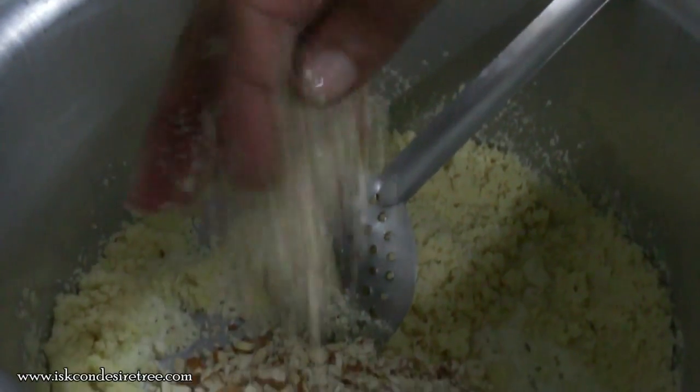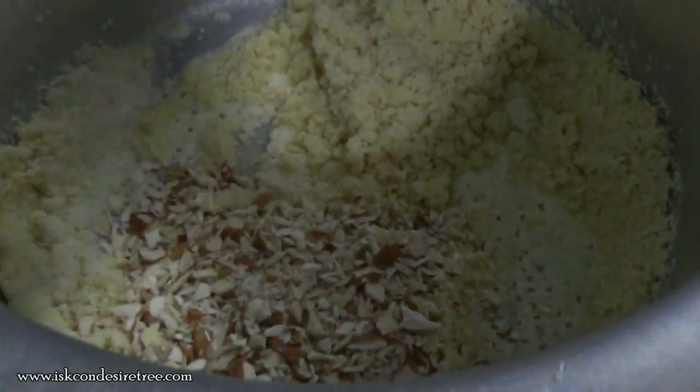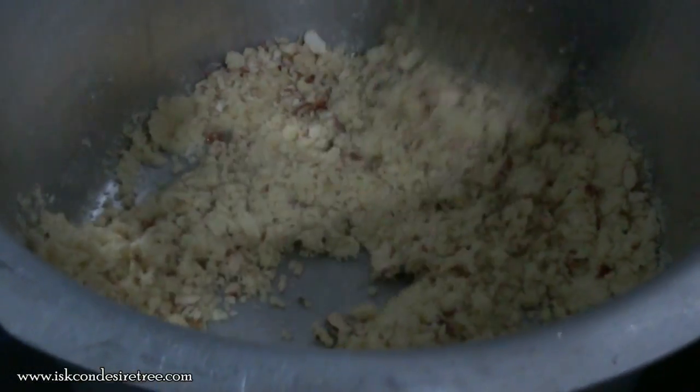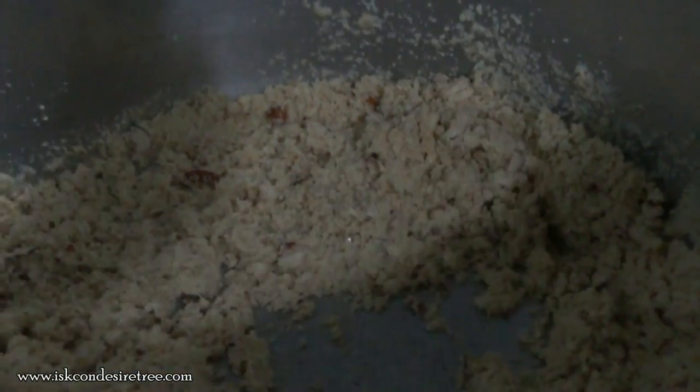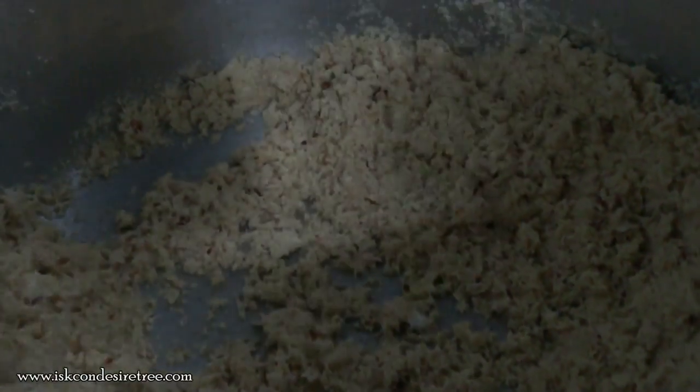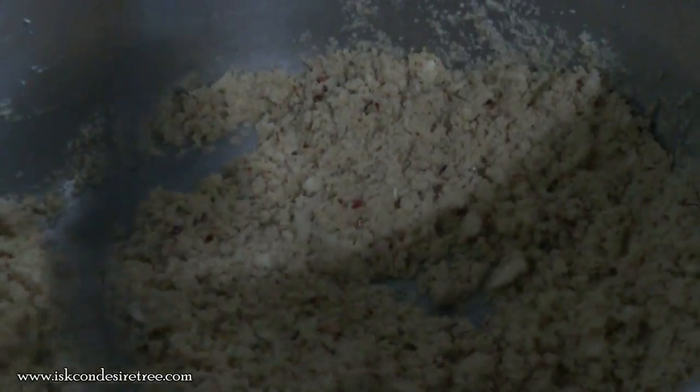We will add cashew nuts and badam almonds. As the roasting process continues, we can see the color is changing slightly. We have to make it golden brown. This is the critical time — we have to be very careful and continuously stir the rava, otherwise it can get burnt.